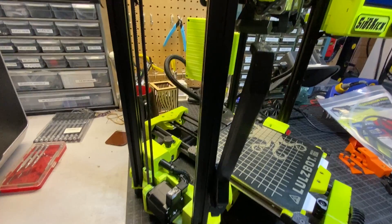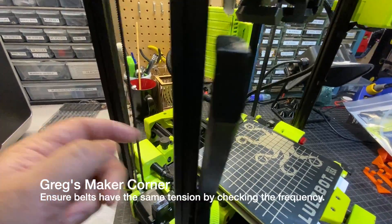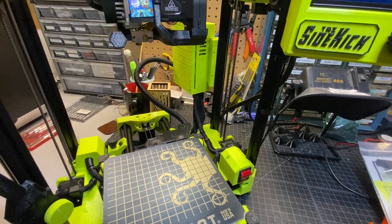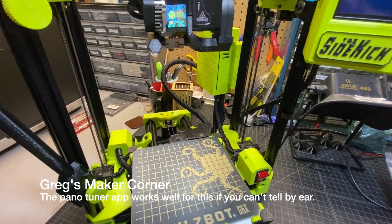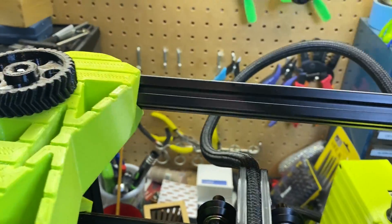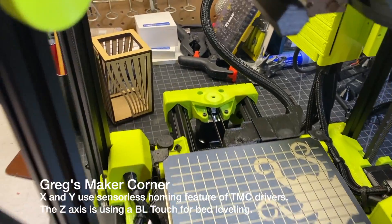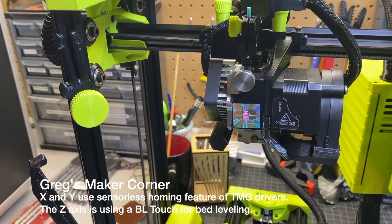I'm going to show you a little trick I recommend, which is checking the pitch on the belts to make sure they're both roughly the same — check the outsides. In my case they are. You can use an app called Pano Tuner which will allow you to get the exact frequencies when you twang the belt, and that's going to ensure that you get equal tension and don't have any weird Z artifacting. To tension the belt, just turn the knob to the right to tighten and left to loosen, and that holds true for all the other belts including the X and Y. What I've noticed is that there are no end stops — no optical or switch ones — because they're using sensorless homing, which is part of the TMC drivers.